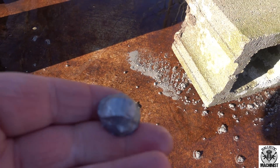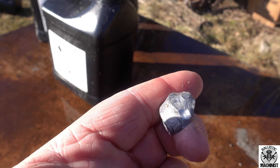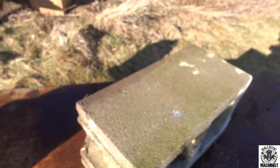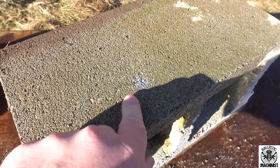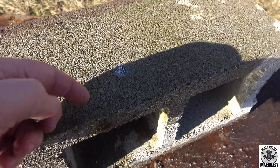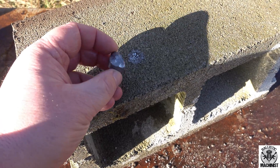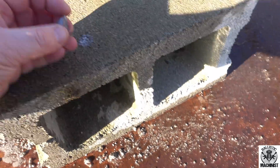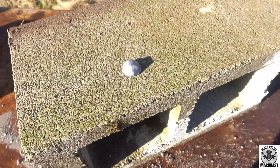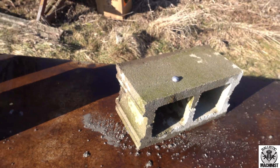And here's our slug. Still has the kind of the rough shape there of the Sphiricon. And you can see on the cinder block right there where it hit and flattened itself out. So if it flattened itself out that much after going through four of these big jugs, that thing was still carrying a ton of energy. It's pretty crazy.